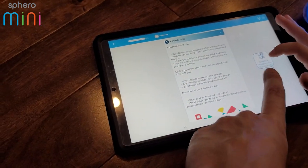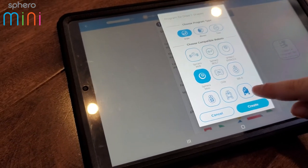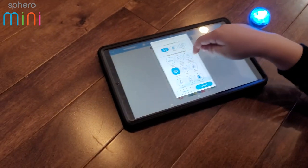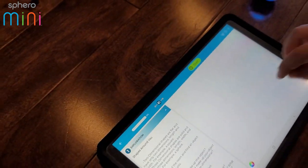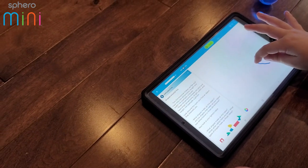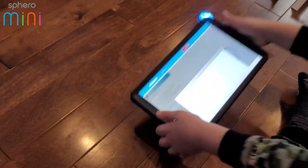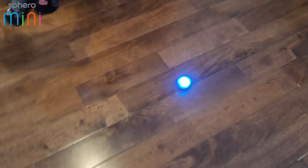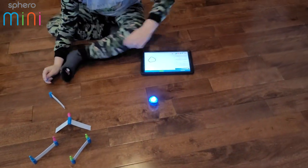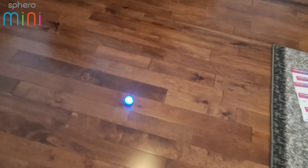Over in Sphero EDU you pick draw at the top, then select your robot — Sphero Mini is right there. You could also use BB-8! There's your grid — draw a small circle, because we drew a big one and it almost takes up the whole room. Look at that — it did the whole circle that you just drew!